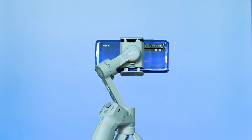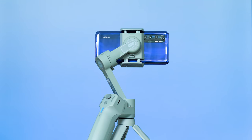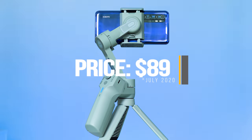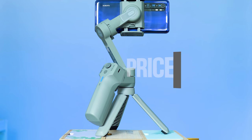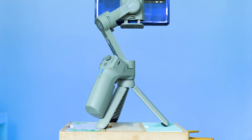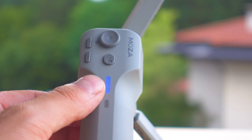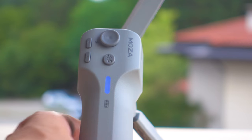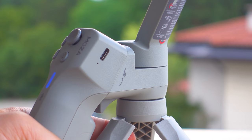The Moza Mini MX is launched at $89, and that's $30 less than the basic edition of the Osmo Mobile 3, and about $50 less than the Combo which gives you a tripod, strap, and a box — meaning that the MX is adequately priced. The only good contender that is a bit cheaper I can think of at the moment is the iSteady X.